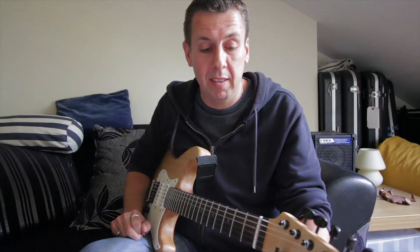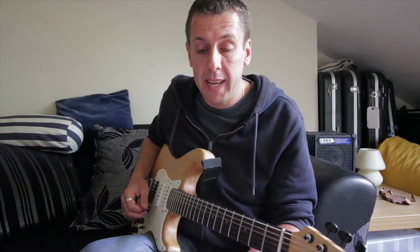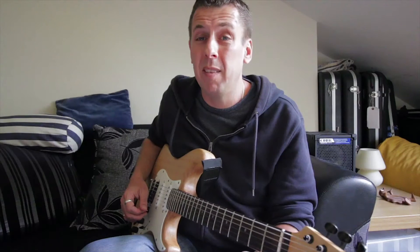A lot of the things I've encountered with students and myself is that you're not hearing the ideas you want to play in your head — you're just kind of trying to riddle away, and that's where a lot of mistakes and problems come from. You need to be able to hear things before you can play them.